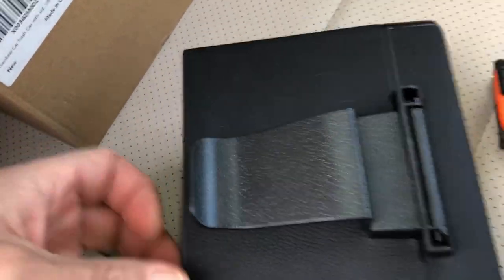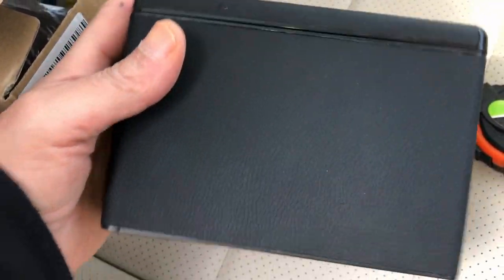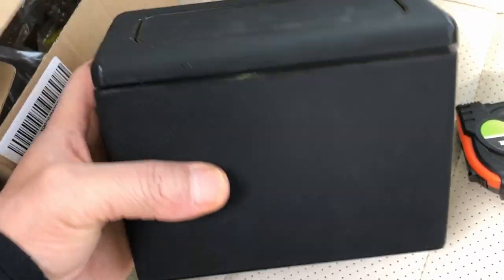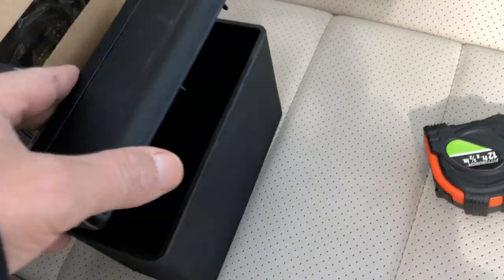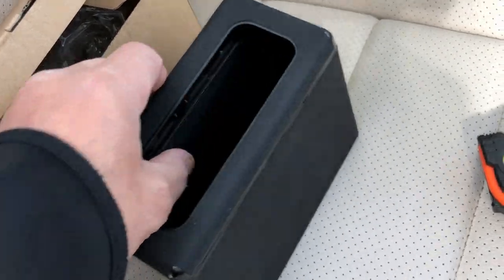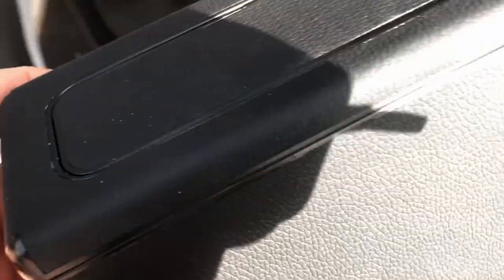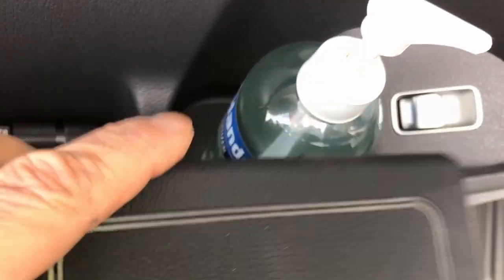I'm going to hook it to the side of the door so I can use it for different things. It's kind of rubbery and nice feeling. I want it out of the way so it's not in anyone's way. I have to drive somewhere today so I'm going to do a video and let you know if I even notice it.